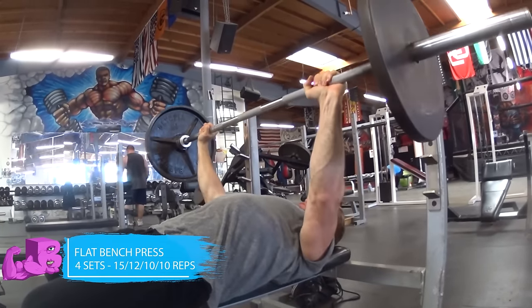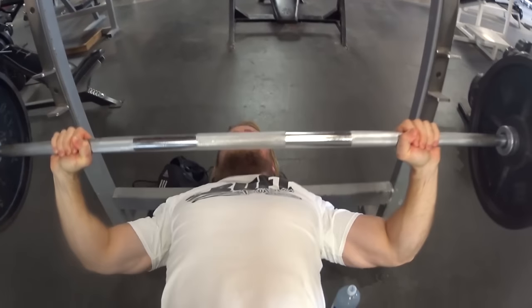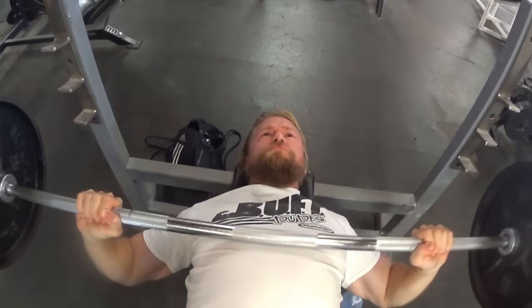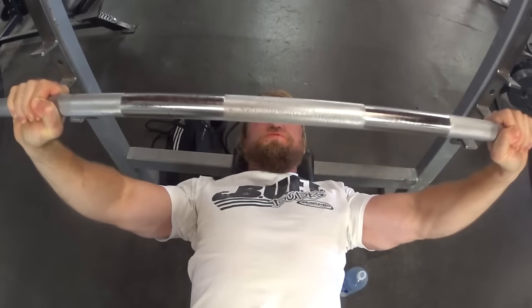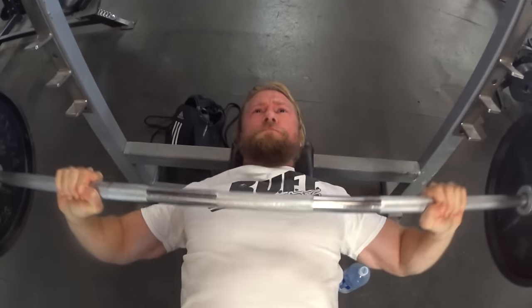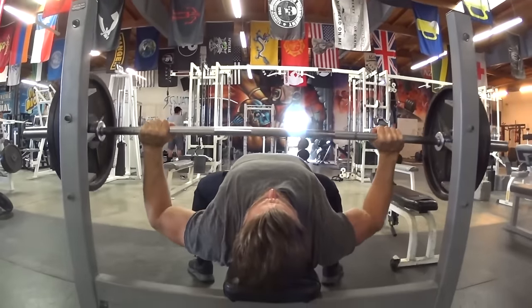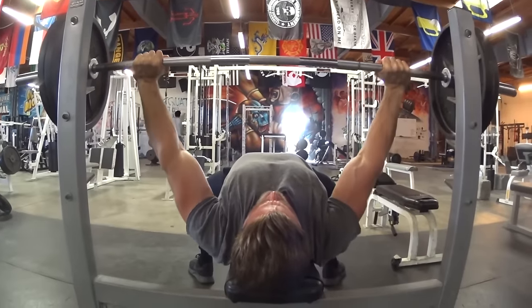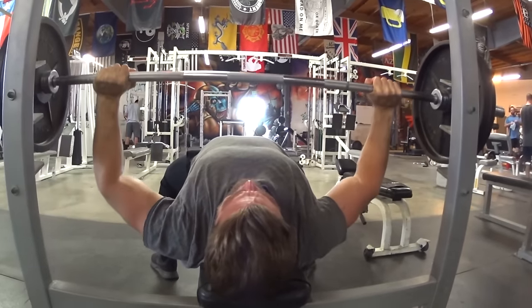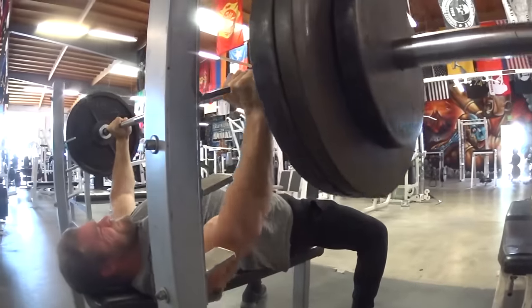Starting the workout off with the best exercise for chest: the flat bench press. We're starting pretty light for a warm-up, making sure we get nice blood flow and proper form. Retract the scapula and depress it, bring the bar slowly down to the sternum, feet flat on the floor with a small arch in the lower back and hips firmly planted on the bench. This helps with leg drive so when you get to heavy weight, you can use that leg drive to help you push.